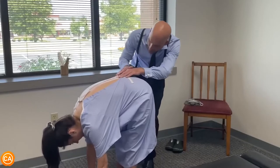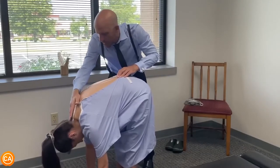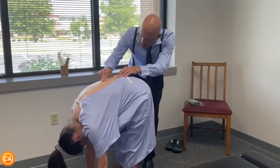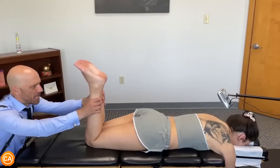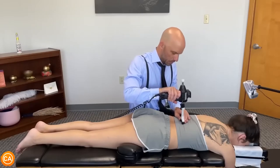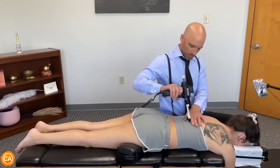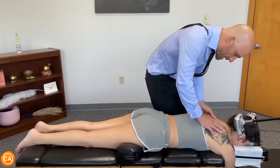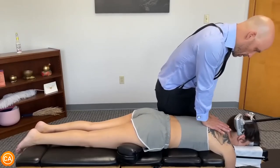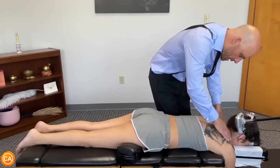No thoracic curvature to speak of — there's no rib humping. Let your head relax completely. I can see just slightly accentuated left lumbar scoliosis. The right side stays short, so that points to the left SI joint as well. Just sink in with the whole shoulder — sink in.